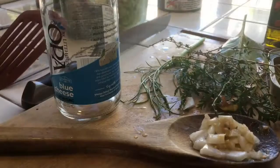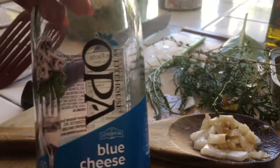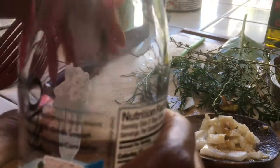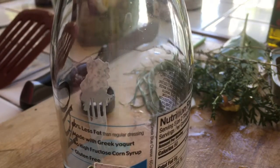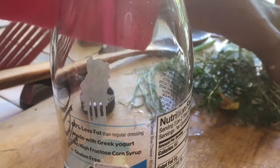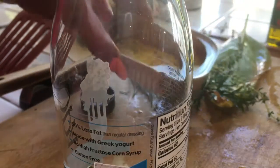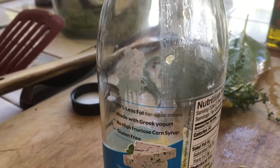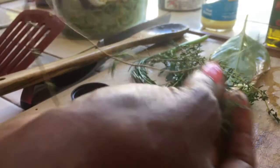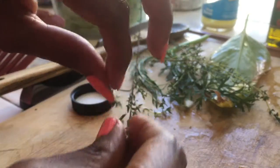We're going to use our container for salad dressing. I'm going to add a tablespoon of onion in there, and the oil from the sardines. Then the little thyme pieces — just the leaves off of the thyme. See them in my hand — very easy to do, just go down the stem.